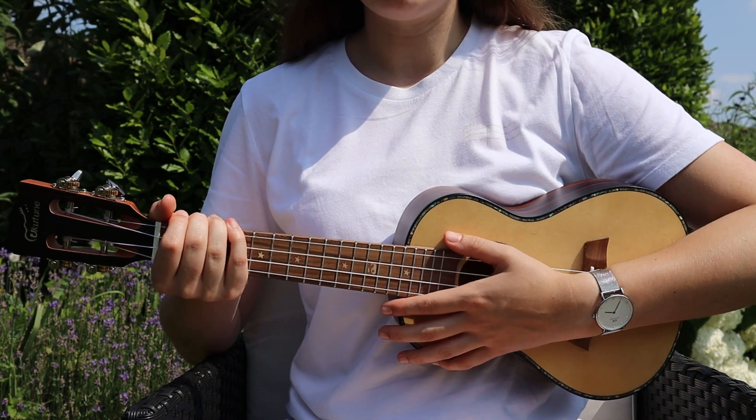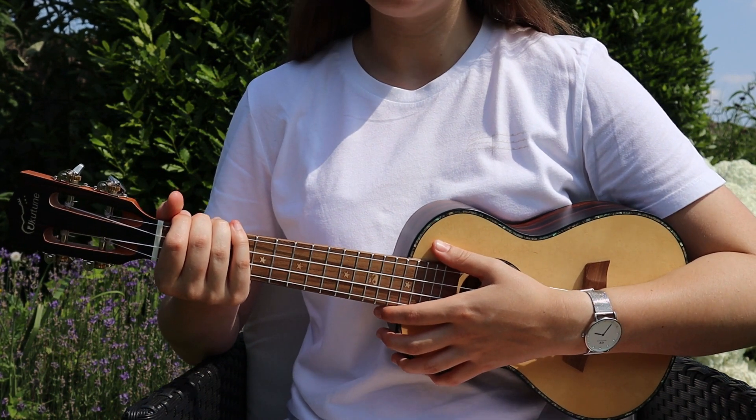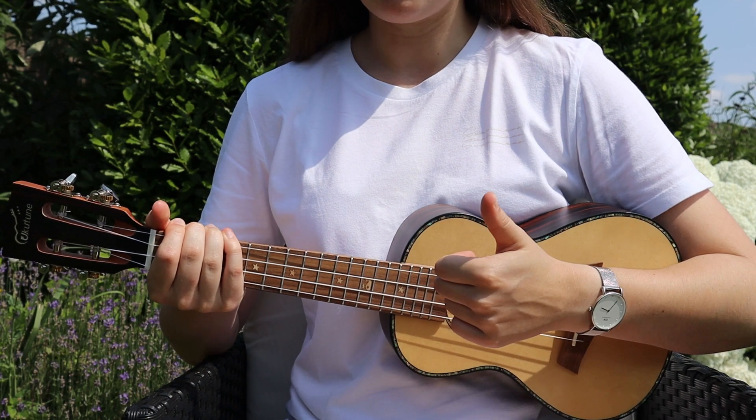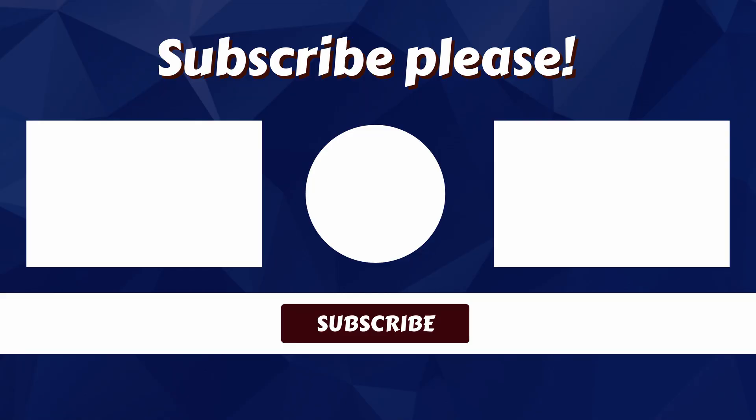So if you want to play the rest of this song, you can find the chords and the lyrics for free in the description below. Don't forget to like and subscribe to my channel, and I'll see you in the next video. Bye!